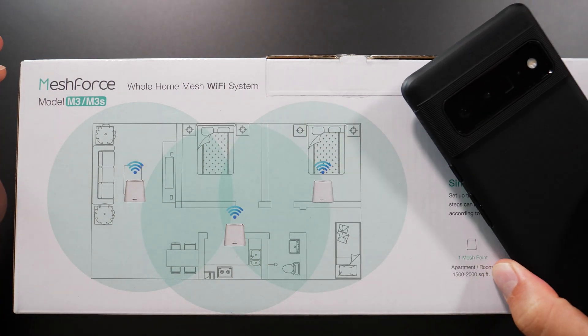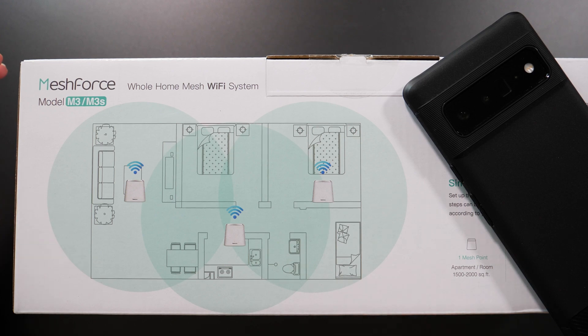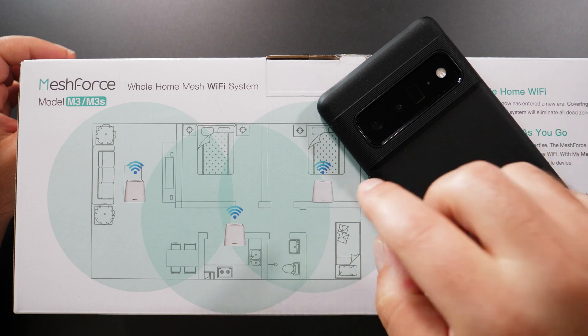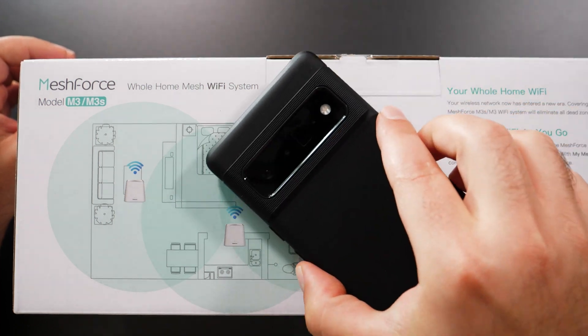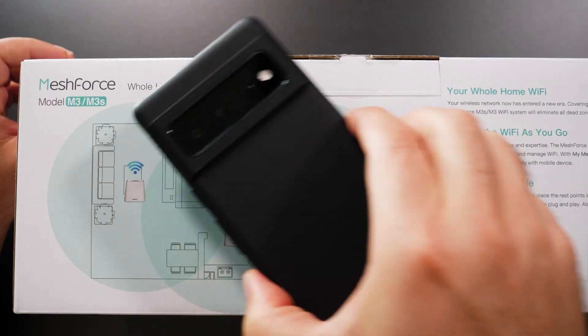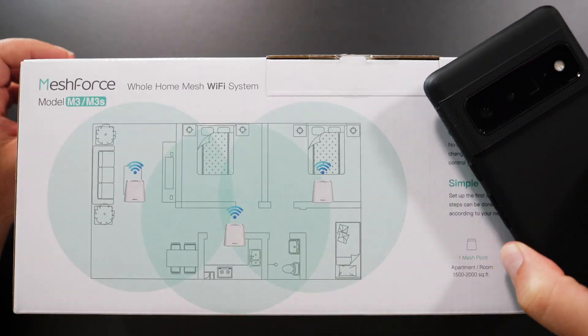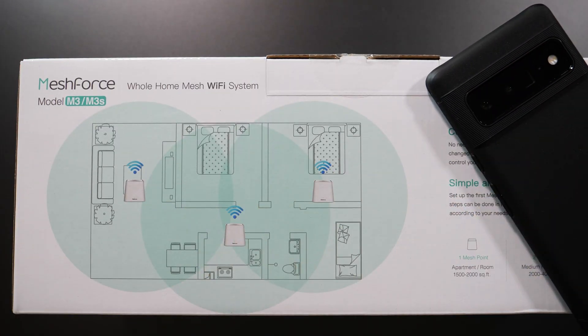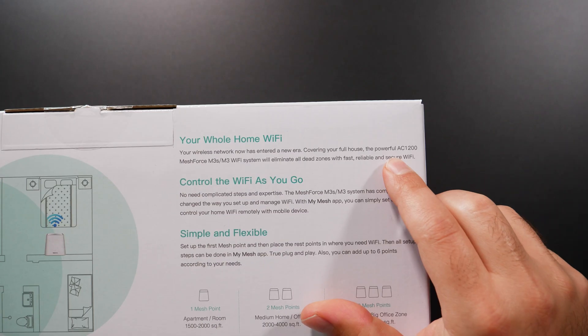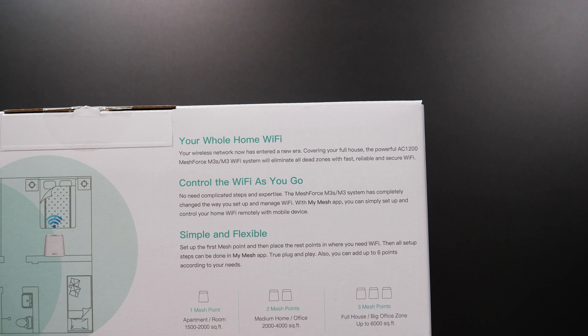If I take my Wi-Fi device and connect to my Wi-Fi name or SSID and I'm closer to this room, it will automatically connect me to this device. If I'm closer to this one, it'll connect me here, or there if I'm closer to the other one. As I walk around my home, it will switch to ensure I have good Wi-Fi coverage. That's really what all Mesh Wi-Fis do.